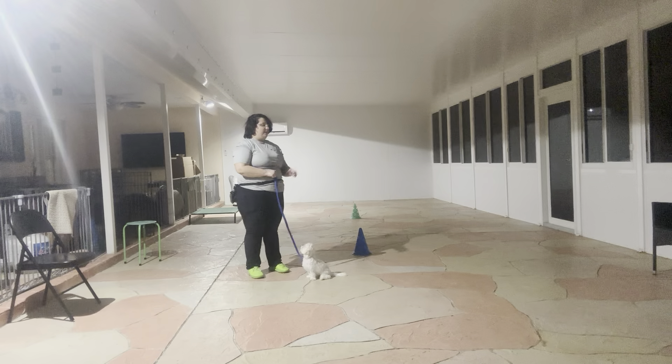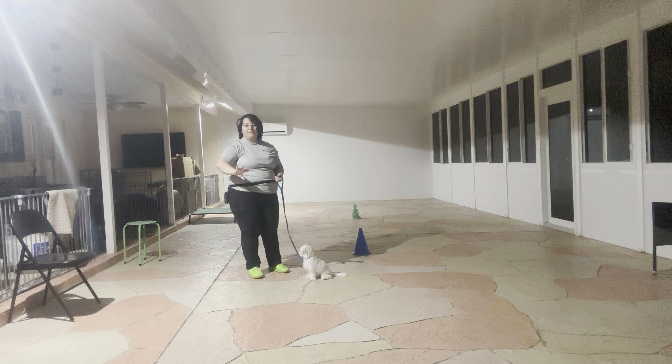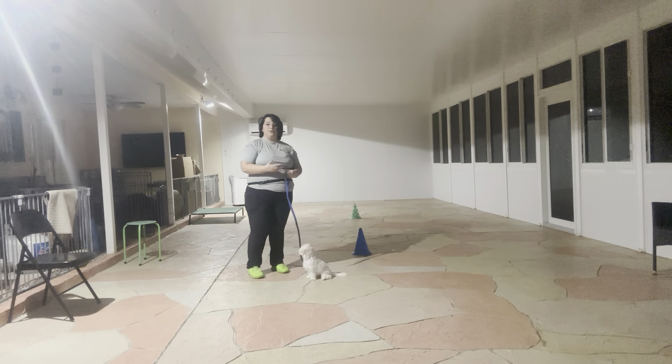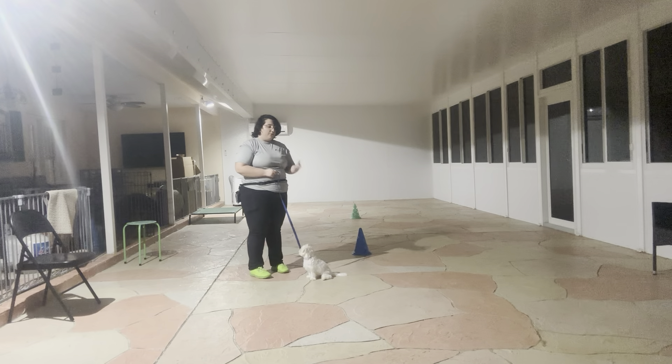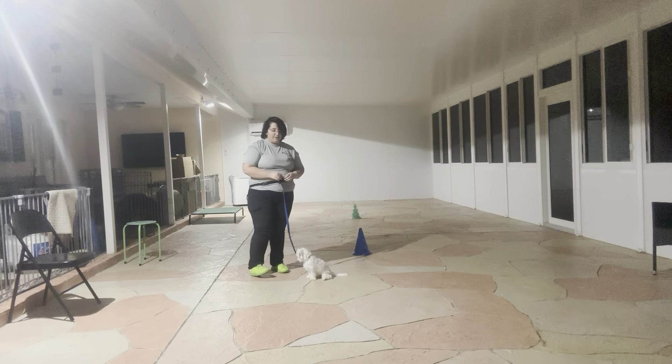Overall, very nice job with Remy today. Now, definitely there are some things that I do want to continue working on. The biggest one being that, as you can see on his outside turns, he gets so excited that he kind of launches himself. That's something I definitely want to work on correcting, though towards the end you can see it's minimizing quite a bit. But still, really nice job on Remy. His inside turns were perfect. He kept an even pace. He was trying to pull a little, but overall really nice job.